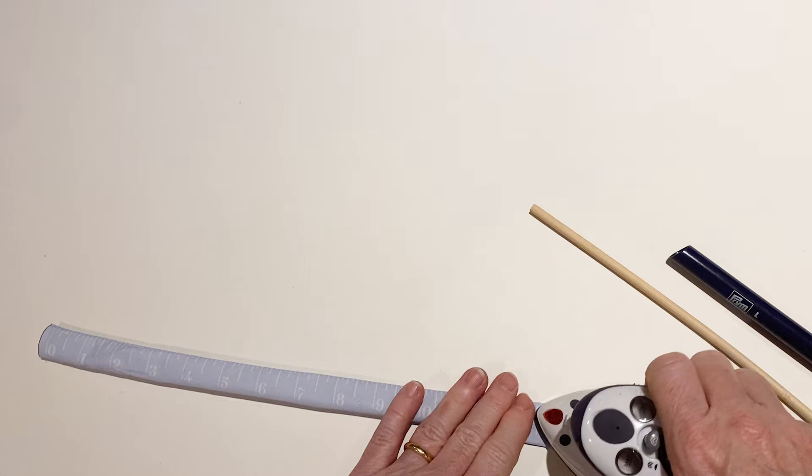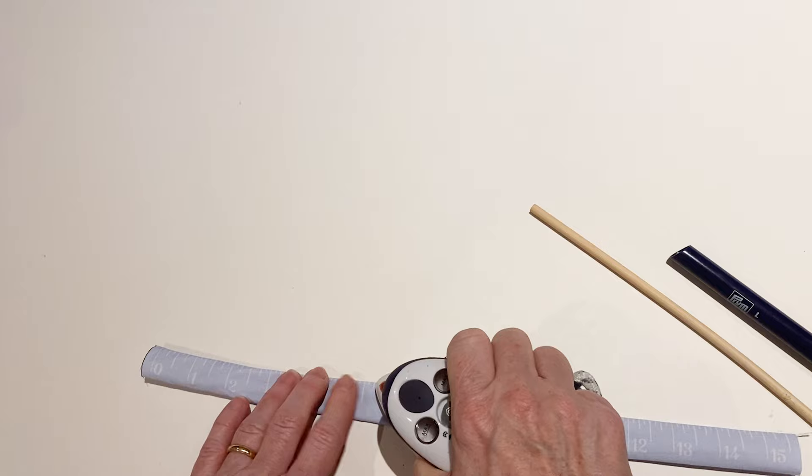Make the other handle in exactly the same way until you've got a pair of matching handles.